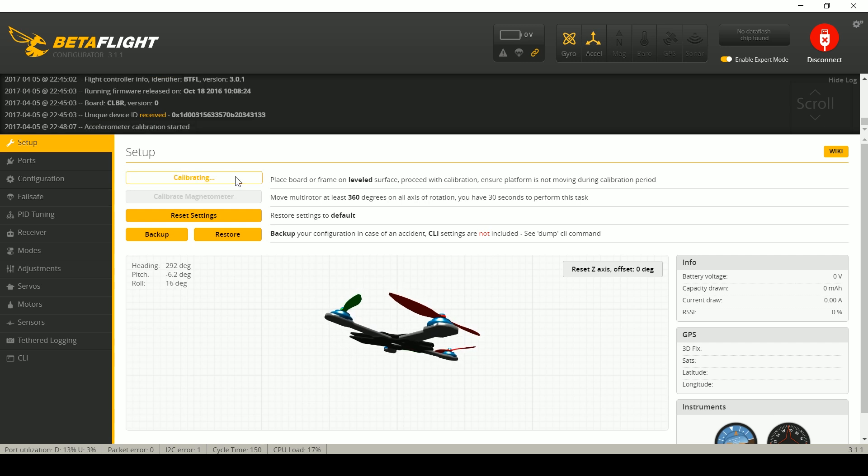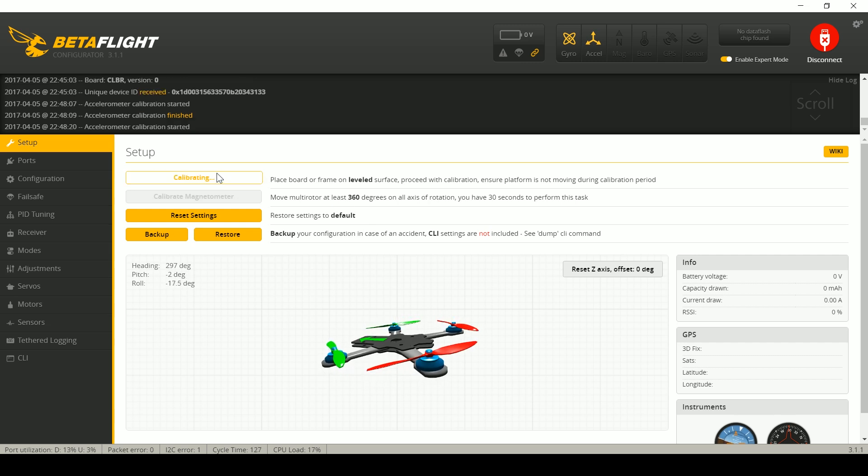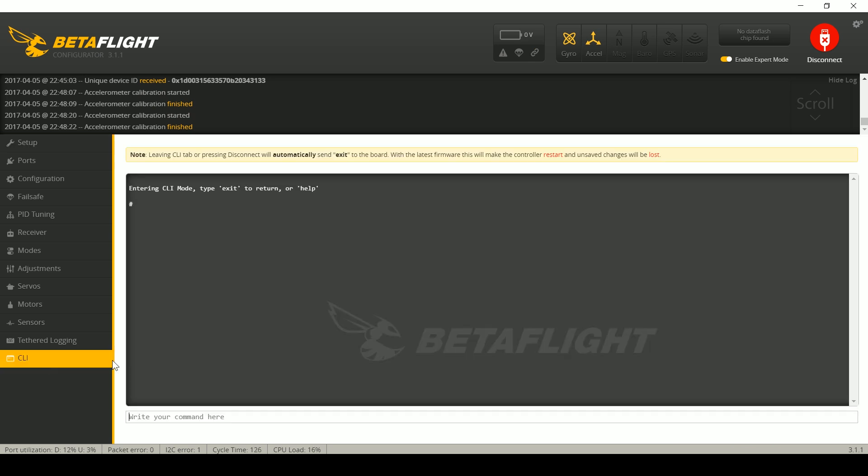Now, my quadcopter is actually crooked — I've miscalibrated it right now, but it'll level out and now it should arm. I'm going to level my quadcopter back out correctly, set it still, and hit calibrate again. Now it's correctly calibrated. There are a couple other things you can do. If you go to the command line, the command relevant to this is called `smallangle`. Get smallangle — it shows it's currently set to 30 degrees. The default is around 25 or 30. If you want to disable smallangle entirely, you can type `set smallangle = 180`.